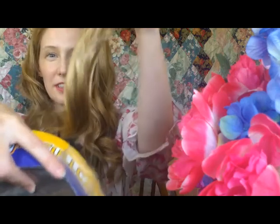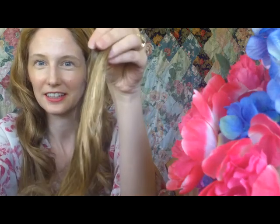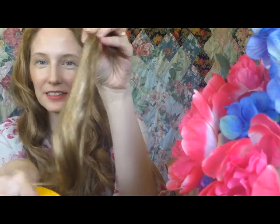So kind of like this one, but maybe the highlights would be a little bit brighter. This is a little peek into what her coloring looks like, and it looks really pretty. It has some pretty highlights in there.